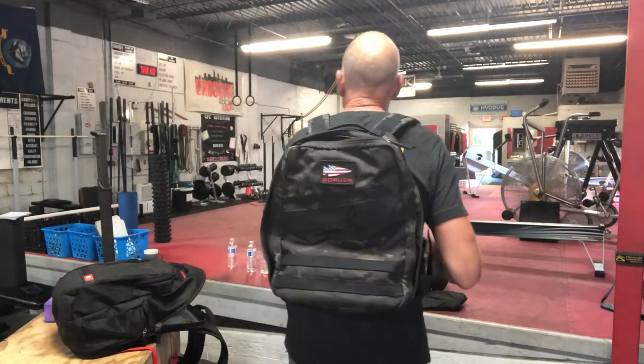My favorite rucksacks are from a company called GORUCK. This is my favorite — I've had three or four or five different ones. This is a Rucker 3 from GORUCK. They're about 200 bucks, but the nice thing is they'll last you forever.